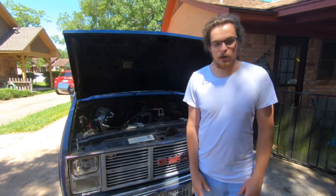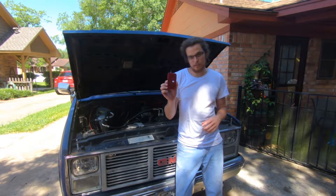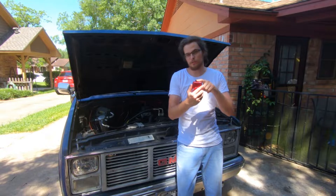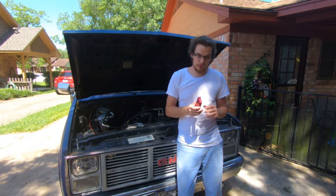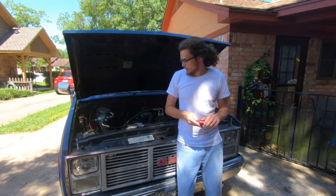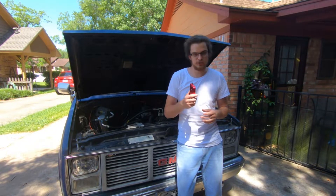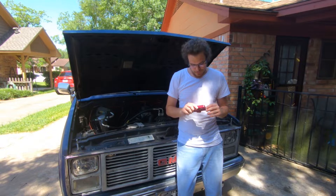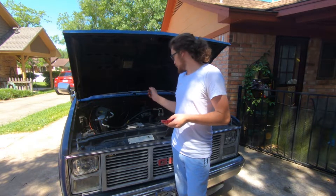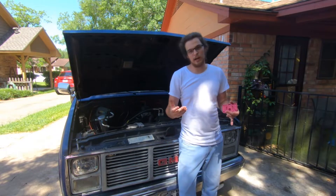We're going to be replacing a couple of things today in addition to the main jets. We're also going to be replacing the metering block because the one on there does not have a vacuum spark advance port, and I would like to use that because I have a little bit more timing than I want initially and I want to avoid detonation as much as possible so I can continue to run 87 octane. We're going to be installing this as well as changing the jets, which I believe are 86s and I'll confirm that when we get it out.